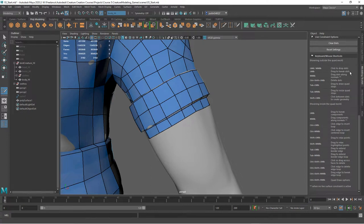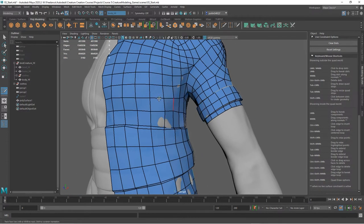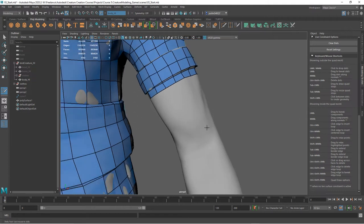If you look under keyboard/mouse shortcuts, remember tab + middle mouse while hovering inside the quad mesh will allow you to extend a border edge. We were doing it out in the middle of open space and it extended out a few edges at a time. But if we do it on a closed loop like this, we can actually extend geometry very quickly down the arm. Instead of adding points all the way around every time, hold down tab and use the middle mouse button to drag out a loop.